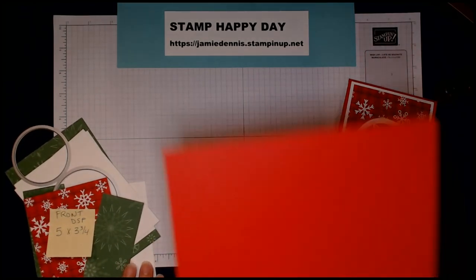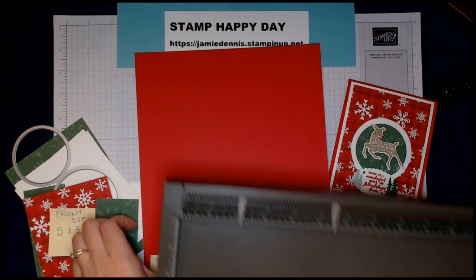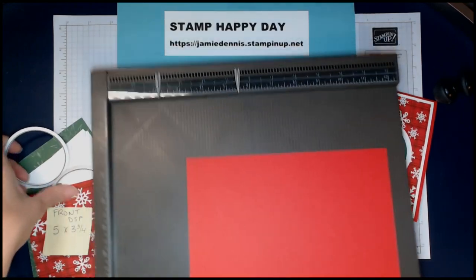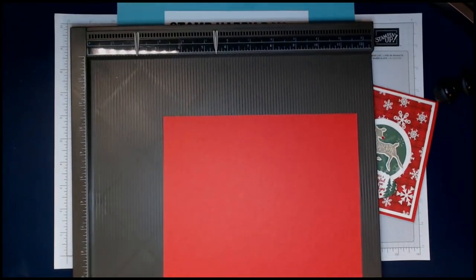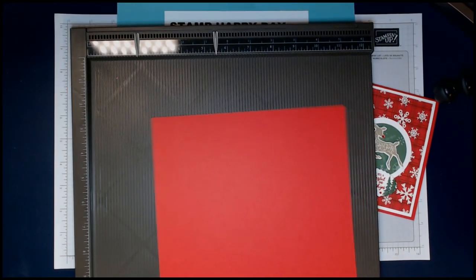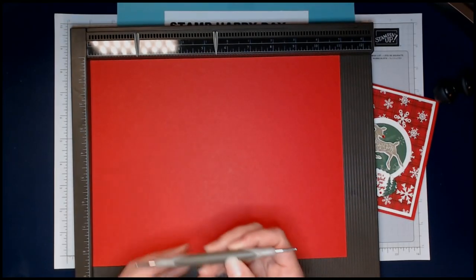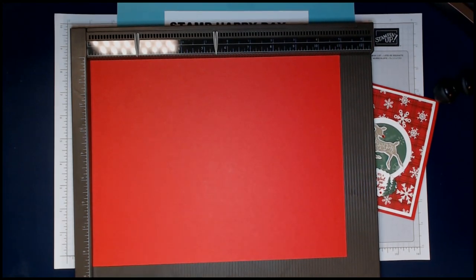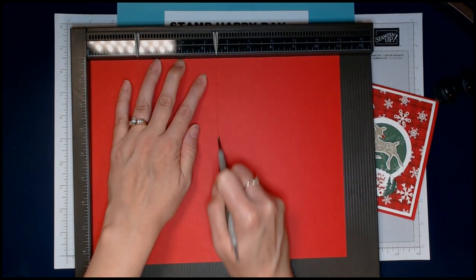Let's get started making some cards. The first thing you'll need is a regular-size sheet — 8½ by 11 — of Real Red cardstock. You're going to use the larger ball on your stylus tool and score right at 5½ inches — right down the middle. This is the main fold for the card.